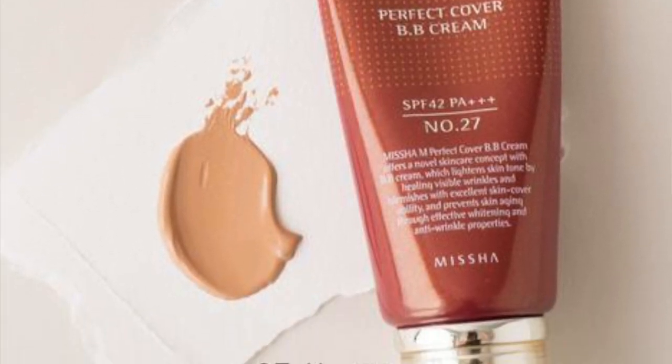The Missha BB Cream has a nice formula — moisturizing, not drying or cakey, melts nicely into the skin. But the color I chose wasn't right for me and the formula wasn't different enough from what I was already using, so I ended up donating it. The price is $22 per tube and it's highly raved about; I just have other products that work better for me.